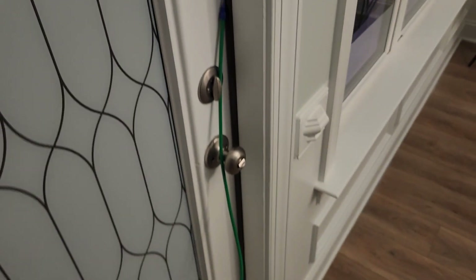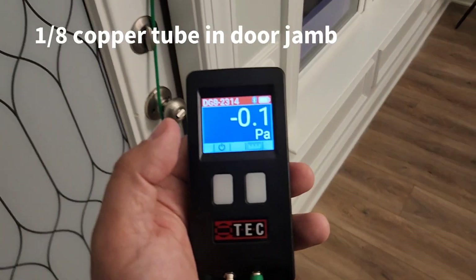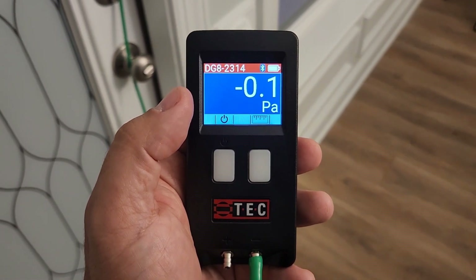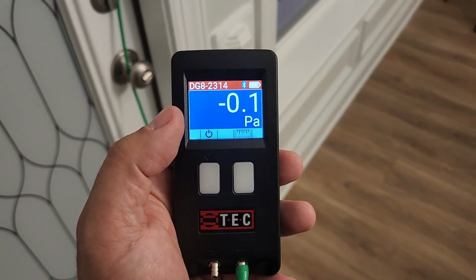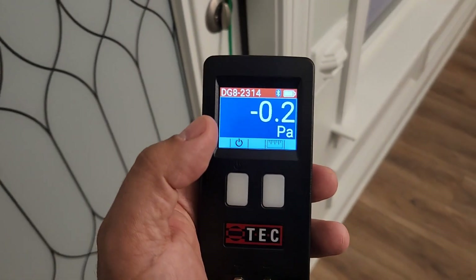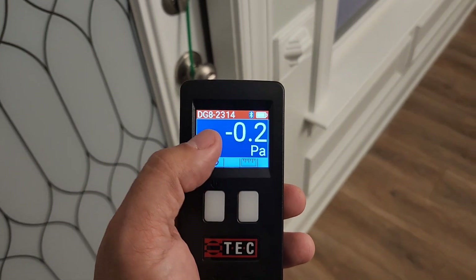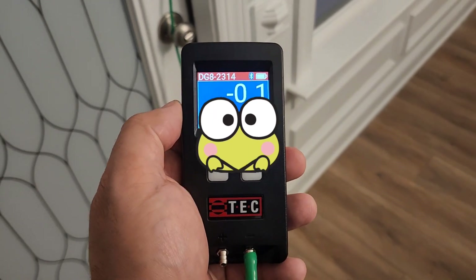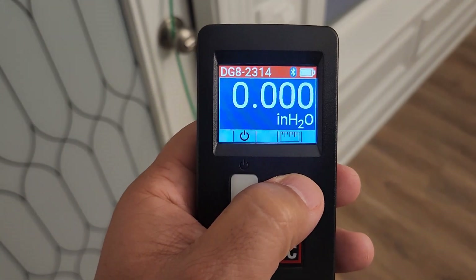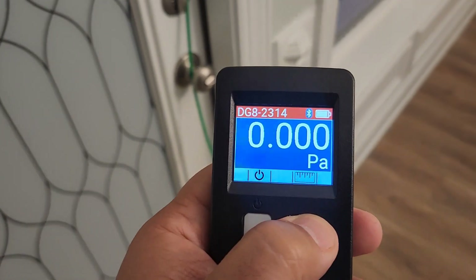Let me show you what I'm doing here. This is my house. I've got a tube stuck out the door and I am reading my building pressure. As you can see, I'm right at zero Pascals. My air handler is running — it reads the same with it off — I just wanted to make sure I was reading a neutral pressure with the air handler running. Don't get fooled by that negative 0.1 or 0.2 — that's what we call a frog fart. If we change the unit of measurement to inches of water column, it's not even a big enough negative pressure to register.